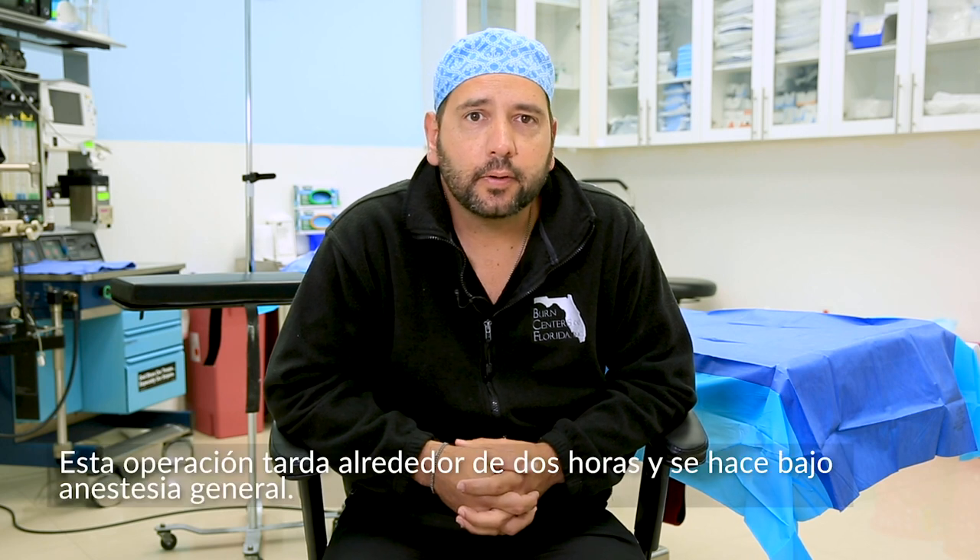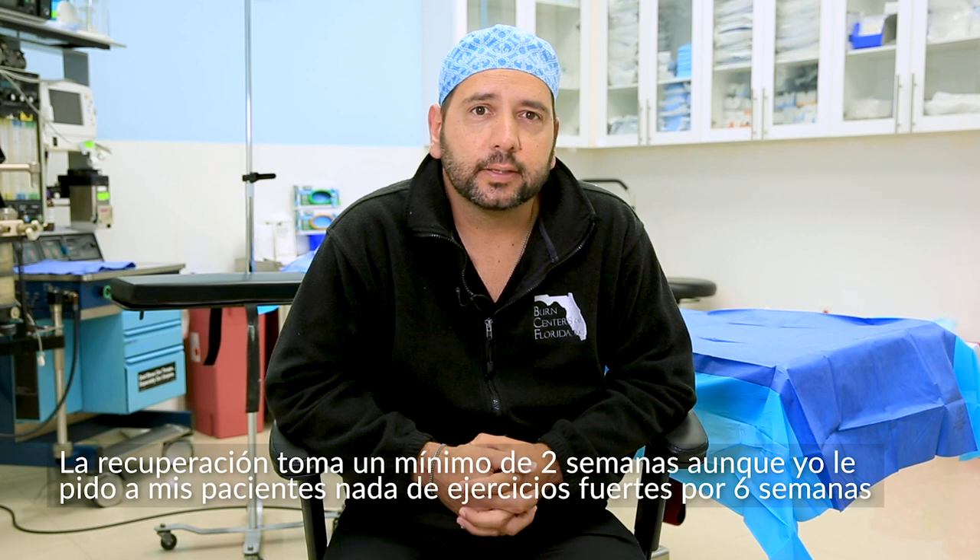The procedure takes about two hours. It's general anesthesia. Minimal recovery for this, realistically, is about two weeks.